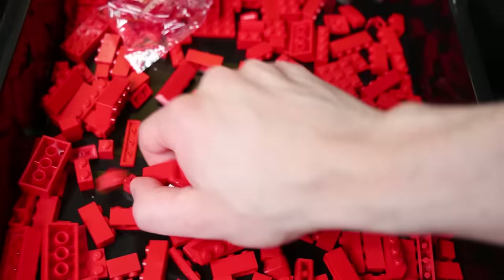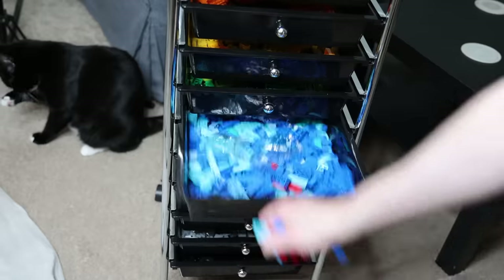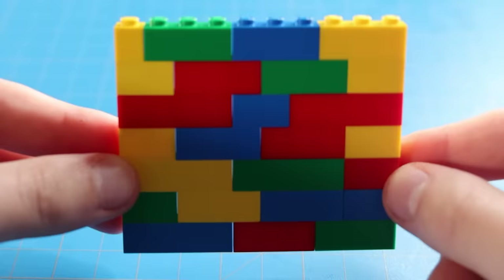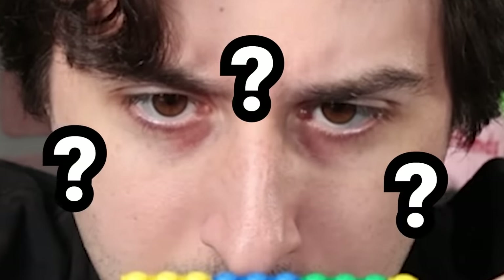I've never made a Lego aquarium before, so I don't know how things are gonna go. To be honest, I don't even know if this'll work. The complication with this is that while Lego bricks are designed to fit perfectly together, there's still a tiny 0.2 millimeter gap between Lego bricks. I don't know how I'm gonna do it, but I've gotta find a way to work around them.